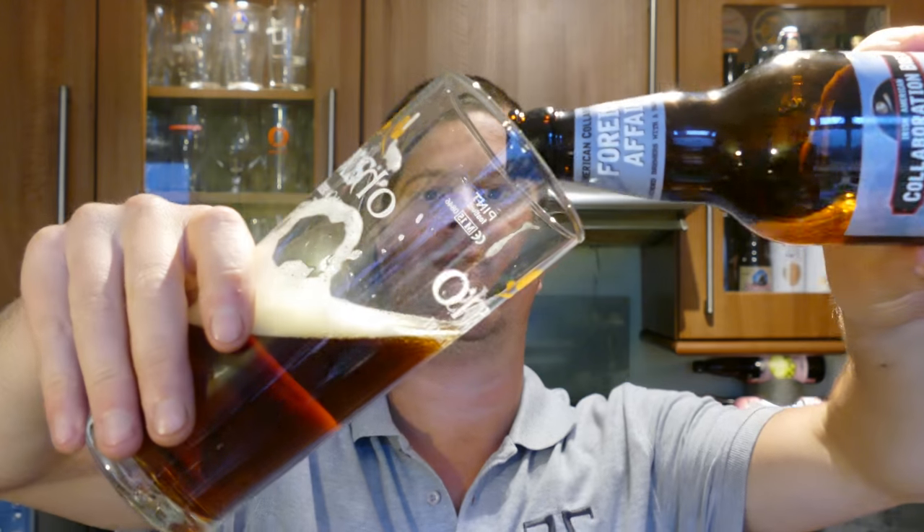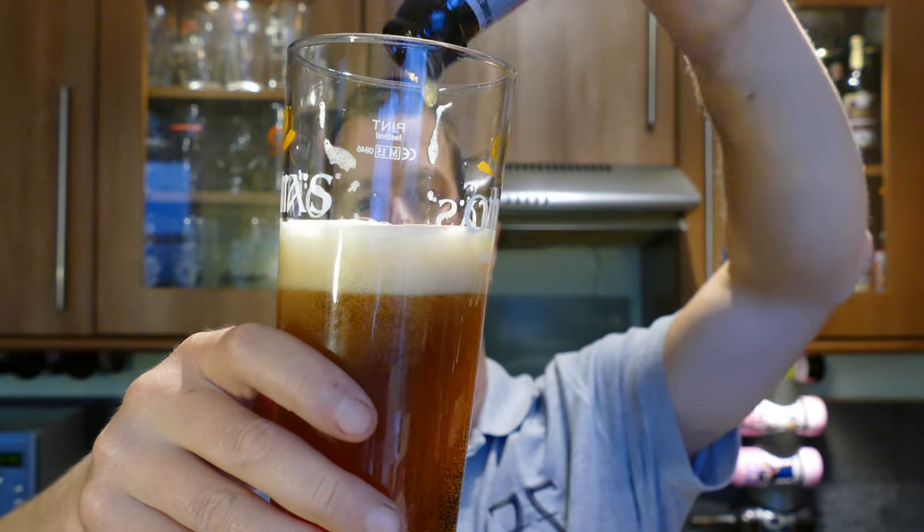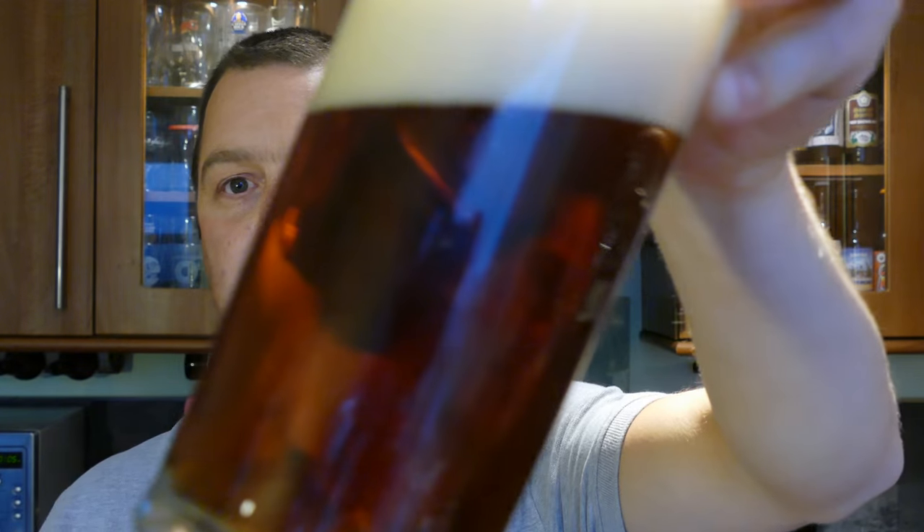Let's see if it's bottle conditioned. I don't believe it is — it's not a bottle conditioned beer. Let's give it a rating. The collaboration Foreign Affair Red IPA, for me it's a 9 out of 10 from Real Old Craft Beer — a fantastic, bready, biscuity, malty brew with a really nice hop finish. Thanks for watching. Put your comments in the comments box, please subscribe to our daily beer reviews, and cheers.